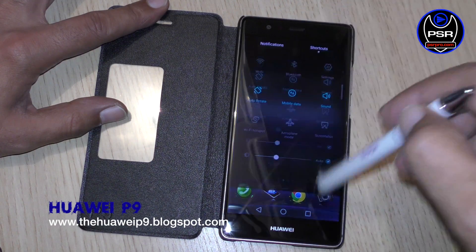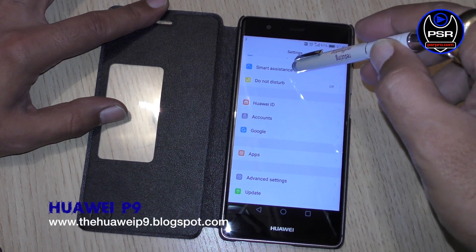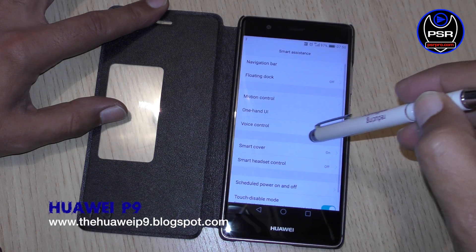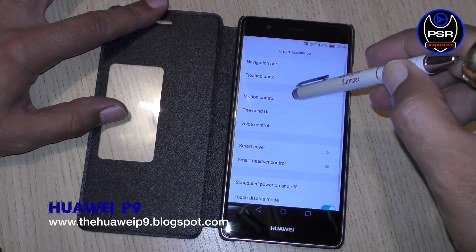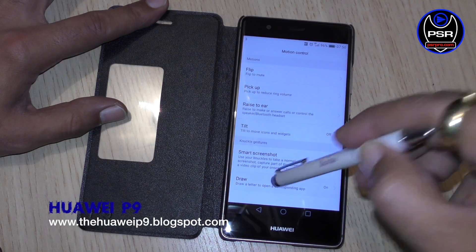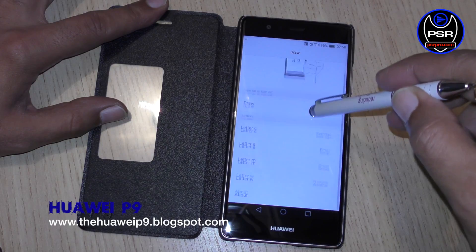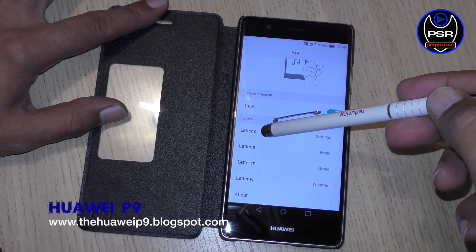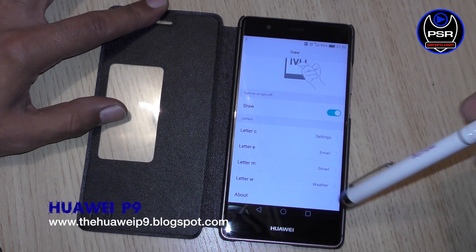To enable motion draw, you need to go to your Settings, then into Smart Assistance, then into Motion Control, and then Draw. Make sure this is switched on. The letters you can use are C, E, M, and W, and you can assign them to different apps.